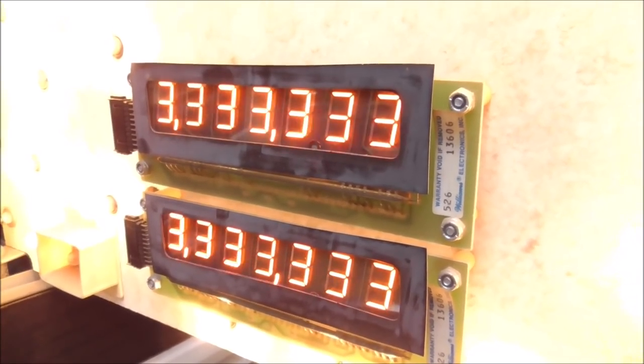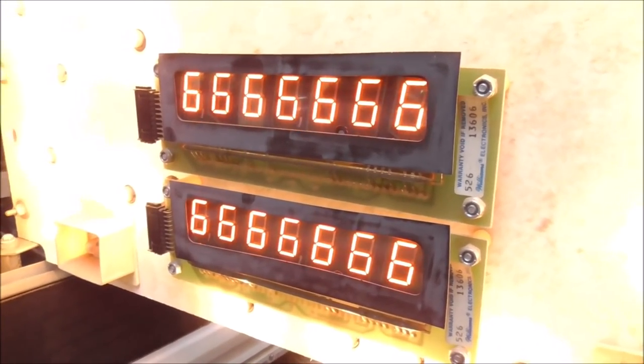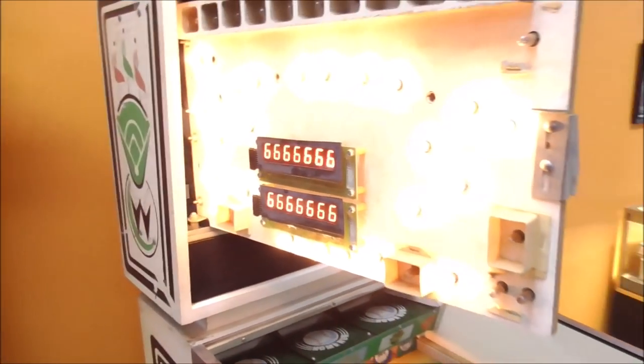And we finally have our displays. We've got our displays fixed on both machines, which means the boards are almost done. There's one little other thing I have to do to them, but pretty much the boards are working and doing their thing.